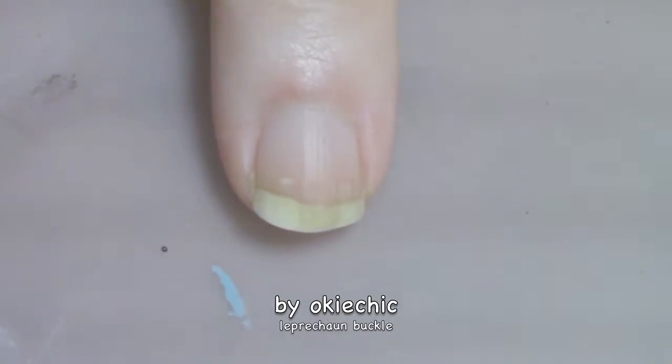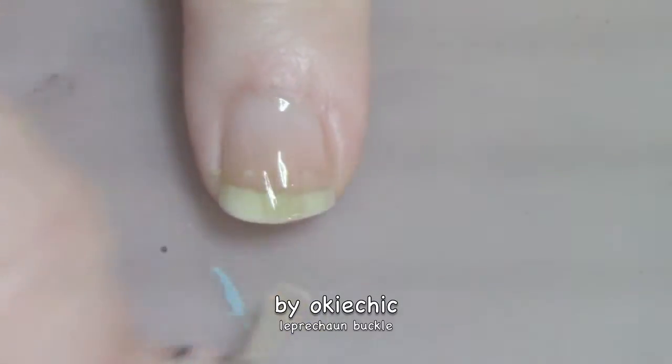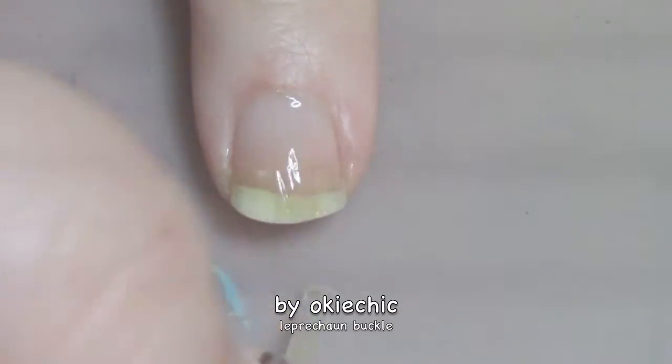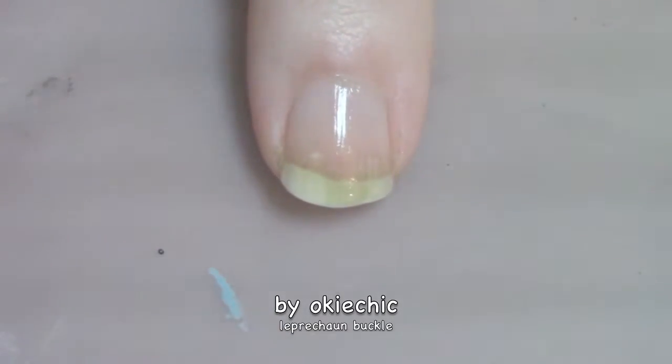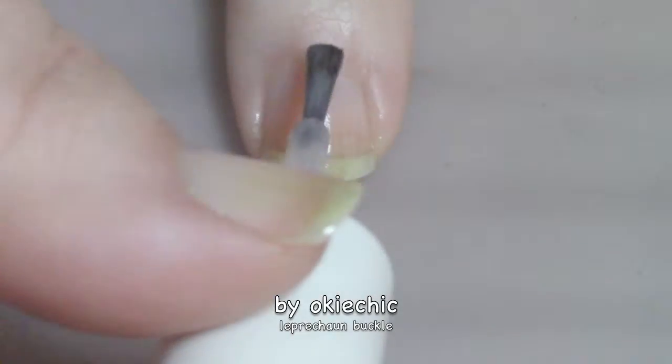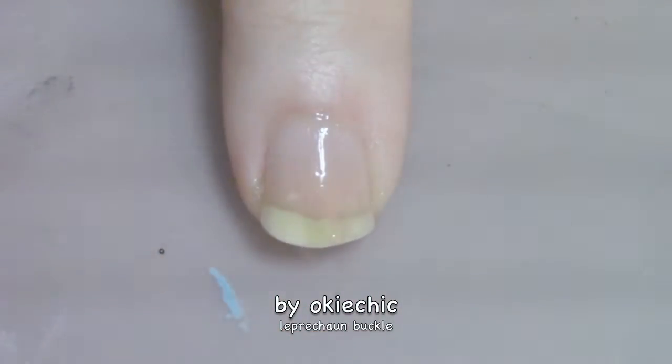Like we always do, we're gonna start off with a base coat to protect our natural nails. Now we're gonna place down a sheer wash of pink — it's basically a 'my nail color but better' type situation.